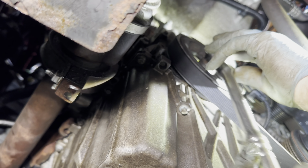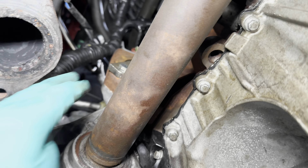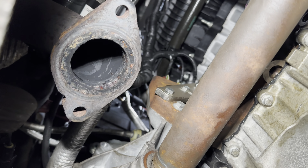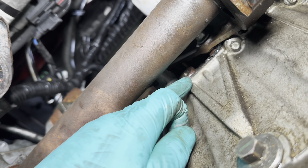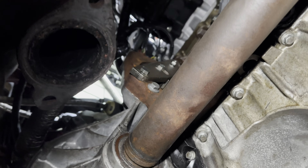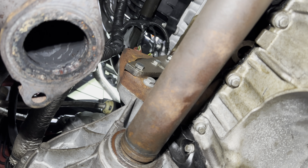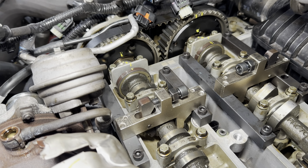We put the crank locking tool on — the crank does not turn any more. That's your TDC. Up at the top we've put the flywheel locking plate in and that holds the whole thing together. Once that's done, take out the little pin — you want all the pressure on the plate into the flywheel. It's held in by two bolts plus the middle section — it must be in one of the teeth.